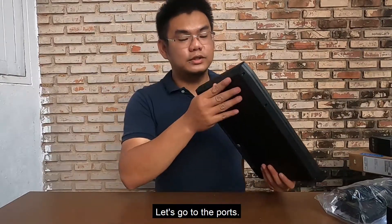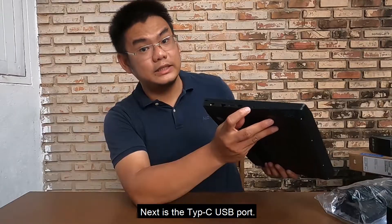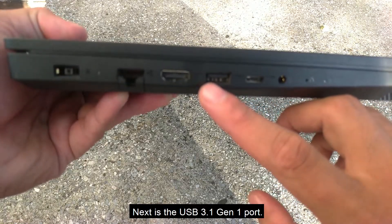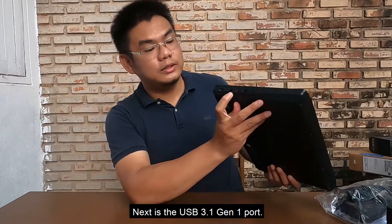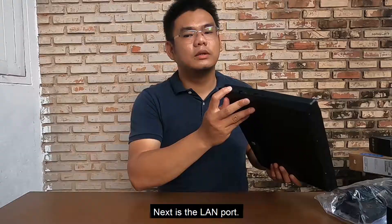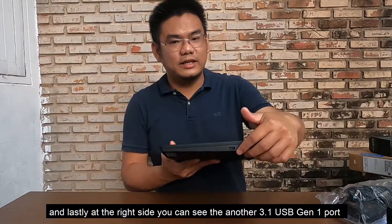For the ports, there's a headset port, a Type-C USB port, a USB 3.1 Gen 1 port, an HDMI port, a LAN port, and a power adapter port.